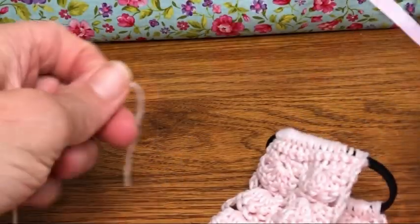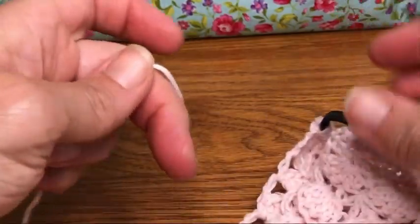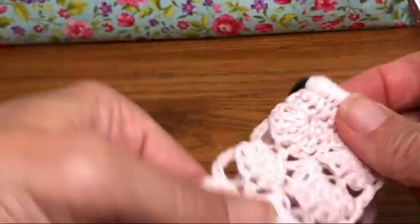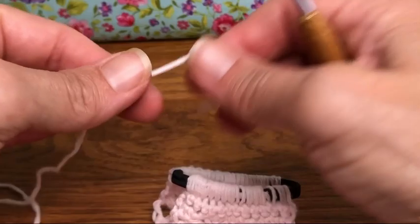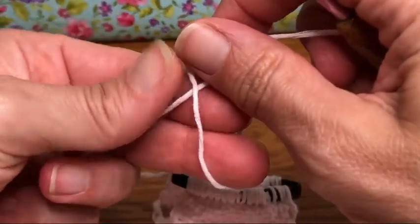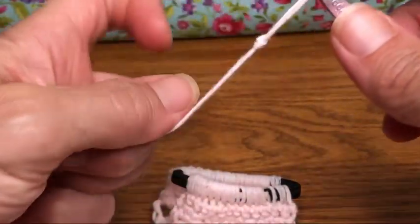Hello crochet friends, welcome back! We are working on our headband and today we are working on the edging. I've tucked in all my tails and fastened everything off — hopefully you have done that too. We are working with fresh yarn, not attached to our project anywhere. Take your yarn, make a loop, drop the working tail behind, grab the loop and pull it up on the shank of your hook.